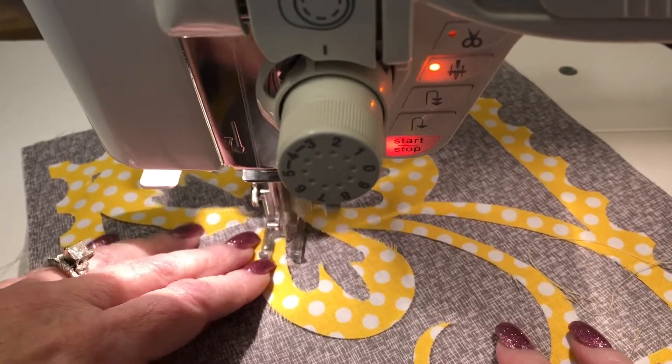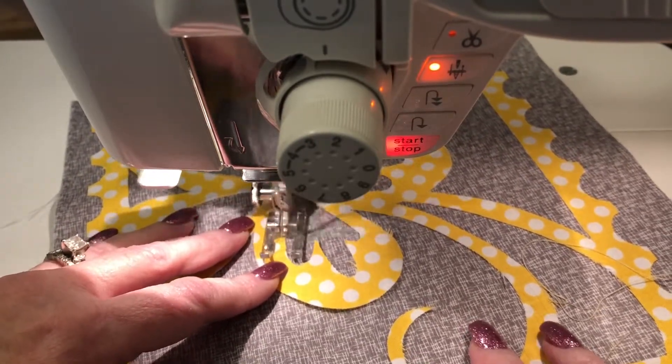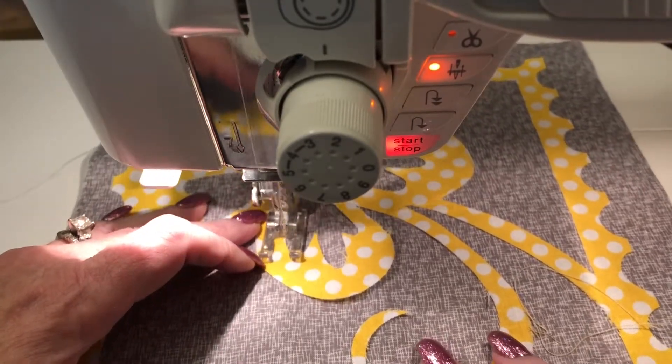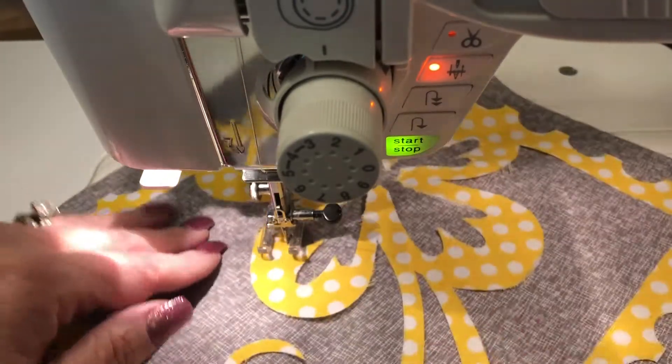What happens if you try to just sew around the corners is these stitches go kind of at an angle, and it makes it look like you're doing a whip stitch or some kind of messy stitch. It doesn't look as nice or as professional as if you keep everything nice and parallel to your presser foot.